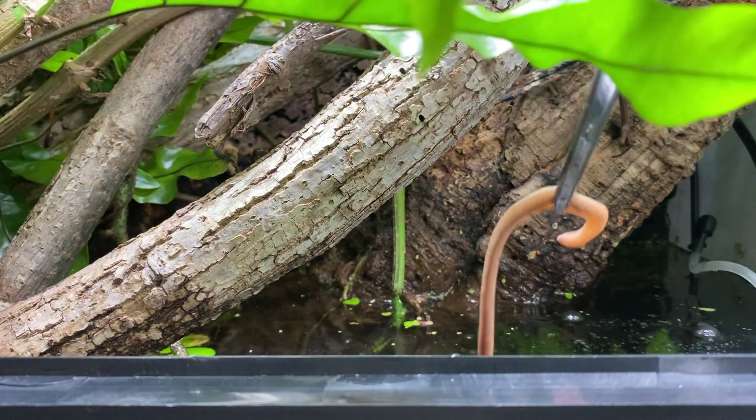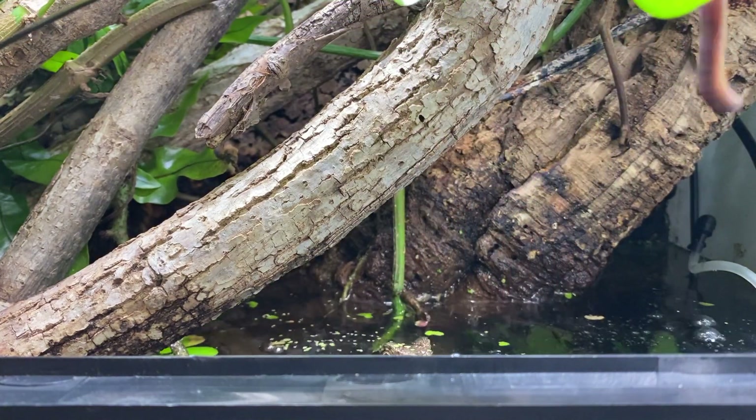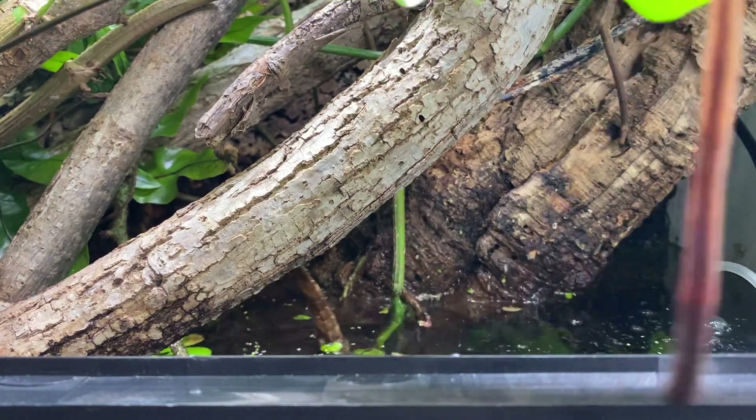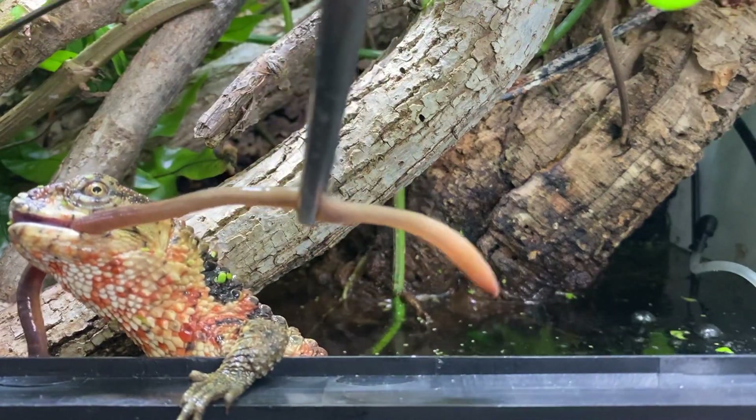Here is my male Shinisaurus crocodile lizards. I really appreciate all the name suggestions you guys gave me a few videos ago. I still haven't narrowed it down to one I liked best yet, but look at this boy go — isn't he so handsome?